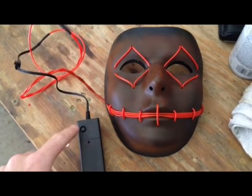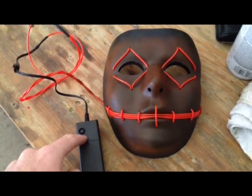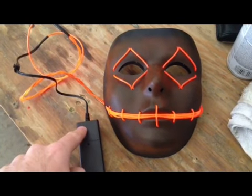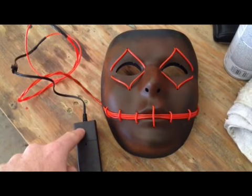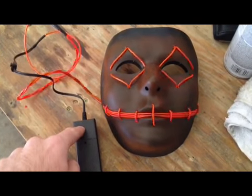To turn on your mask, simply press the button located here. The first mode is solid on, your second mode is slow strobe, and your last mode is fast strobe.